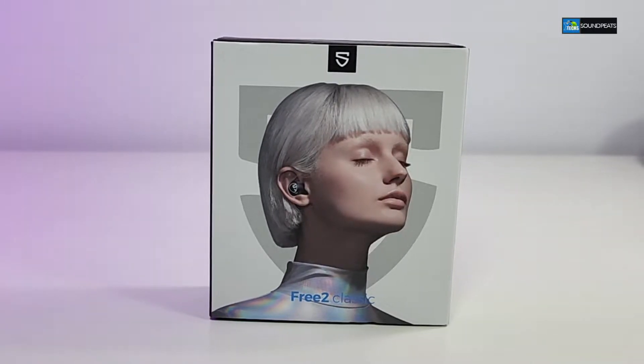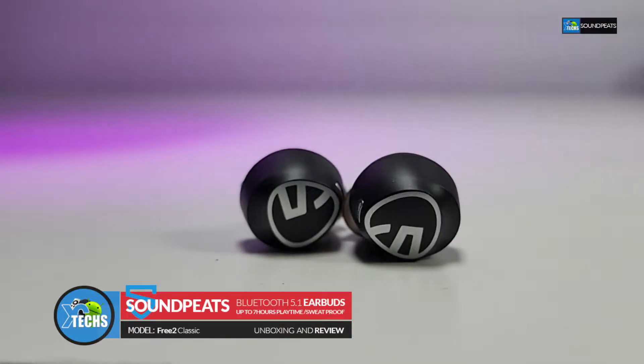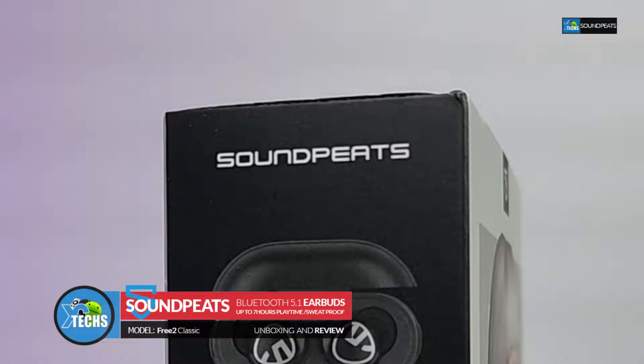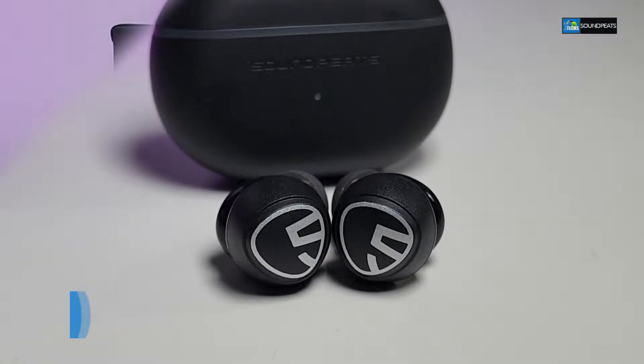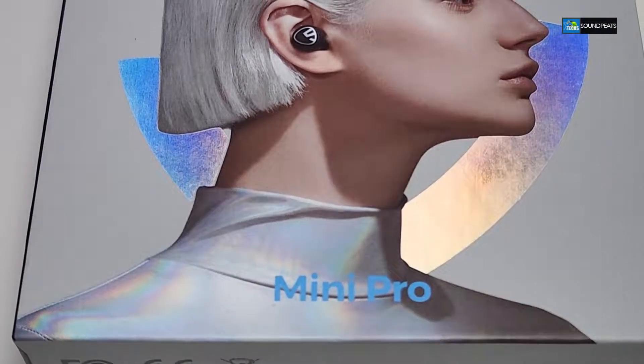Thank you for visiting our channel. Today I came out to review and also quick unbox this awesome looking earbuds. It is called Free2 Classic. It's done by a company called Soundpeats and this is very very near to another one that we have reviewed a few weeks ago — it's called Mini Pro by Soundpeats — and on top of that it gives you a little bit more ease when you're listening.